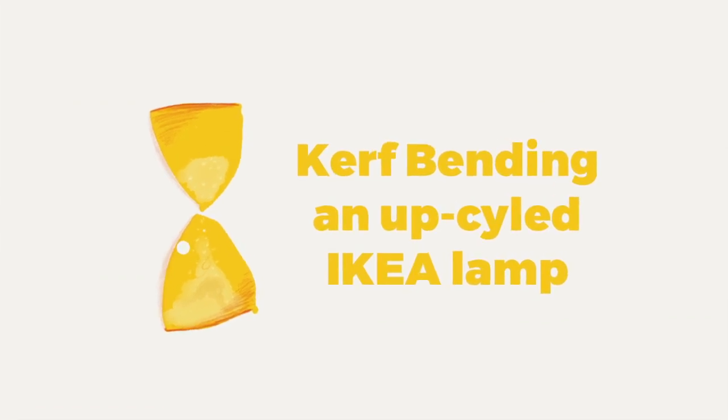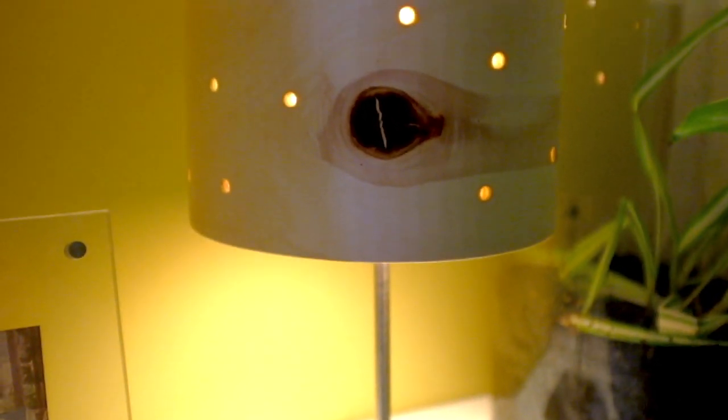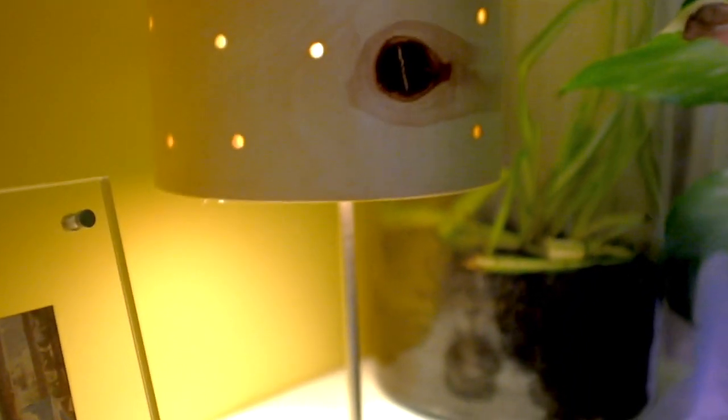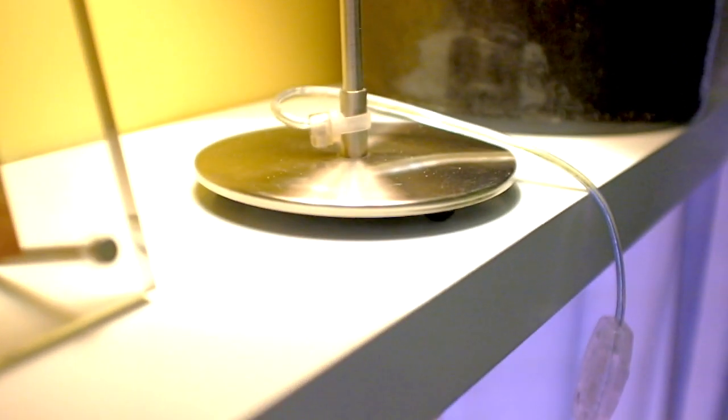Hi guys, my name is Isaac and welcome to One Time Builds. In this video I'm going to show you how I use kerf bending on plywood to upcycle an old IKEA desk lamp. I will be using different techniques such as 3D printing and kerf bending, and I will walk you through the process. I hope you guys enjoy, and yeah, let's get on with it.